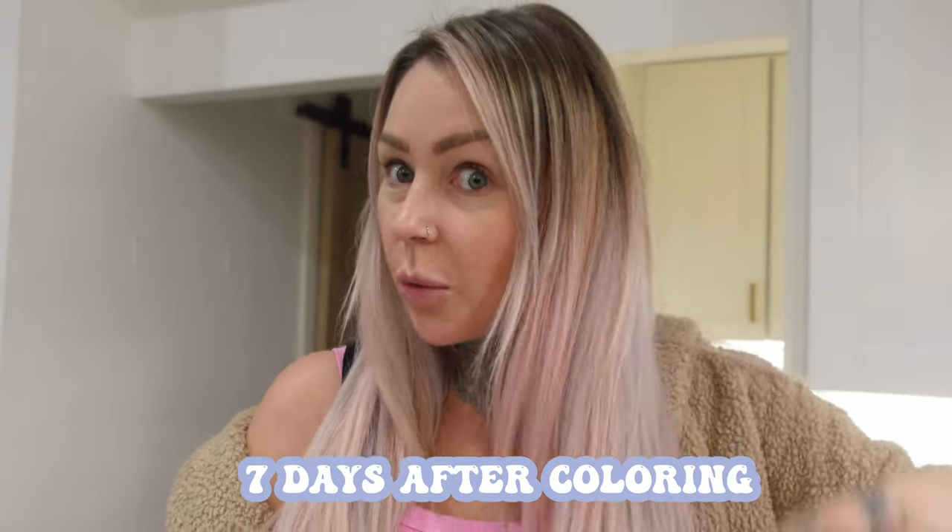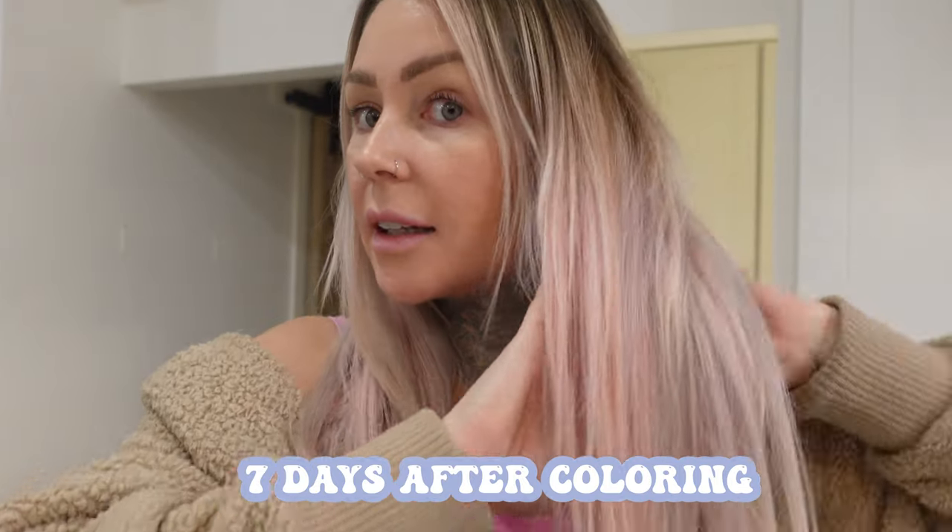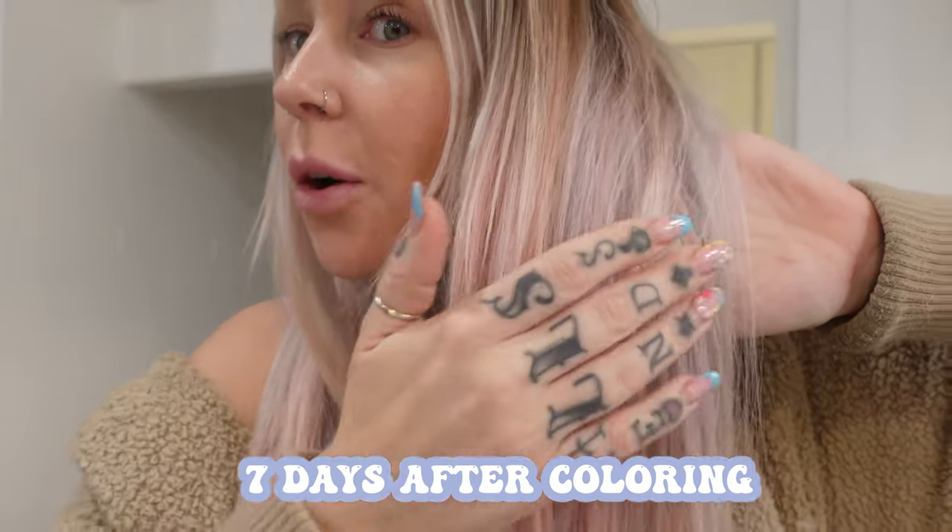I'll let you know if I wash it cold or hot. I washed my hair today with cold water and this is what we have left — it definitely faded a tiny bit, but it's pastel so that's expected. I was going to wash it with hot water but I did it with cold water, and it still looks really pretty. Starting with my next shower I'll probably wash it with hot water to start getting it out.